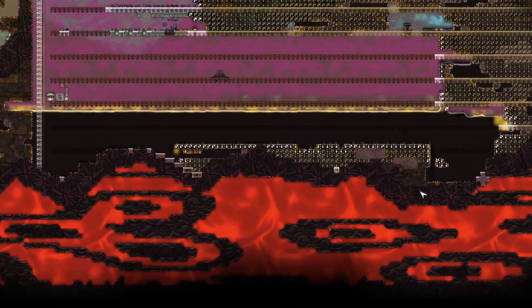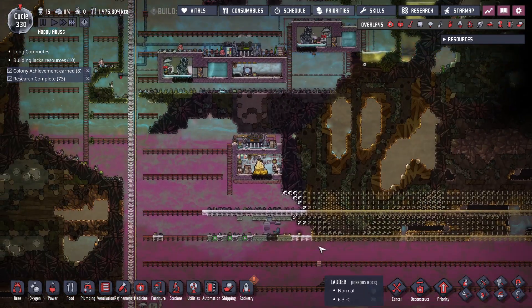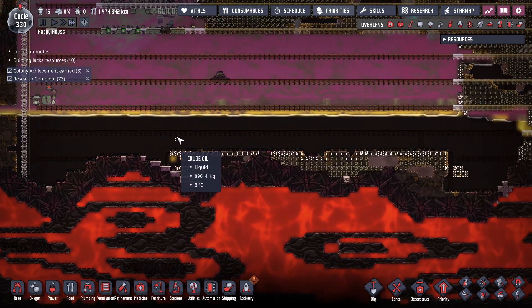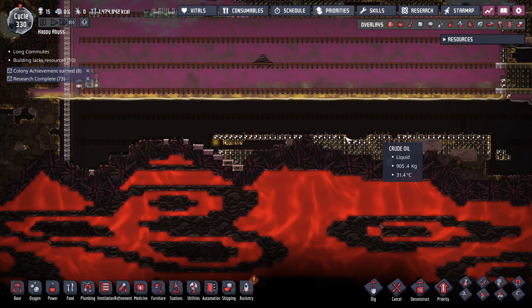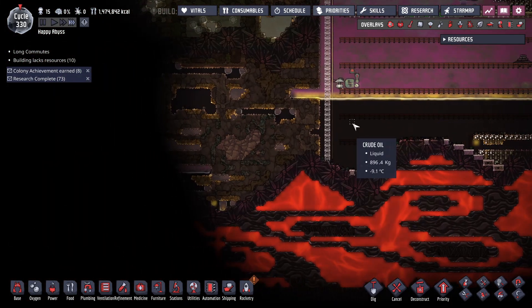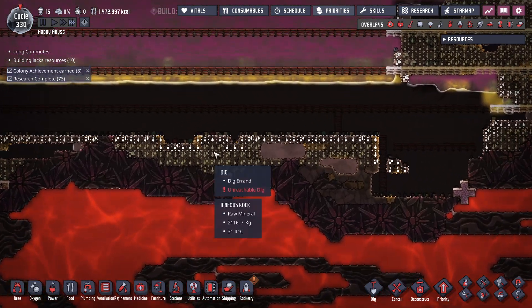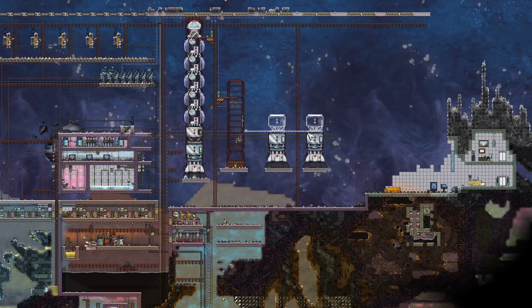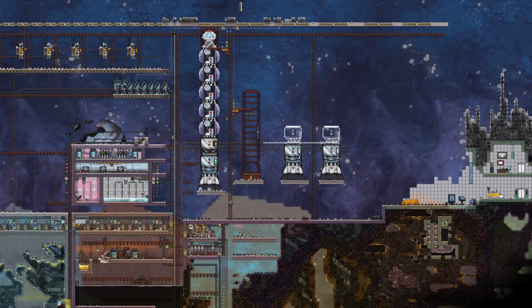Next, I want a petroleum boiler. Instead of having my dupes do all that work up there, I think this area plumbs straight down into the magma. Yeah, this will be good — I just need to build this up. So that will be next. We'll get these rockets built, get this one converted over, and then petroleum boiler.